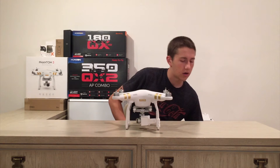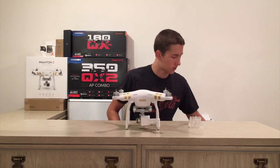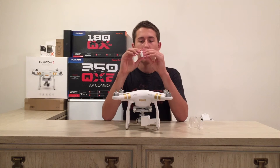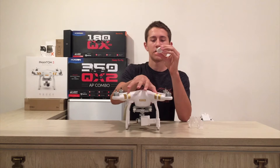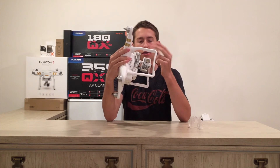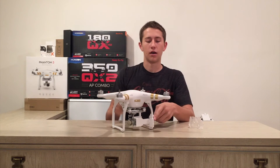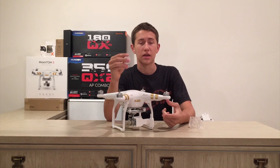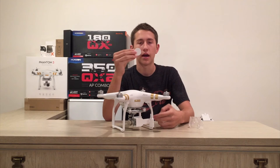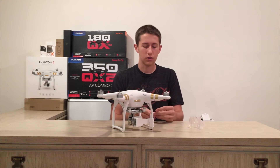I'm not actually sure who created this gimbal lock slash camera protector, but it really does work well. Before this, I had 3D printed a camera lens protector that says DJI — it's engraved right here. So I'm not really going to need that now, but if I want to take this gimbal lock off to show people and still want the camera protected, I can always add the lens cover without having the gimbal locked up.